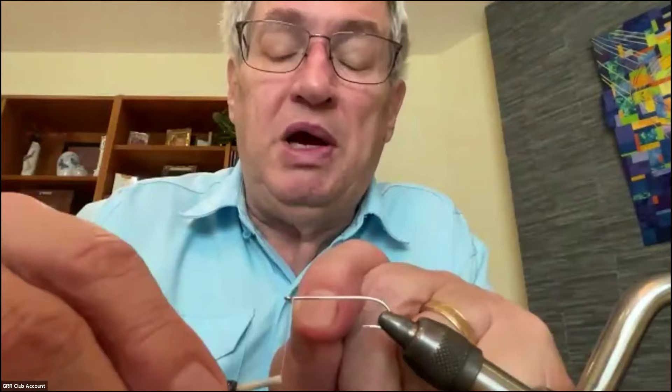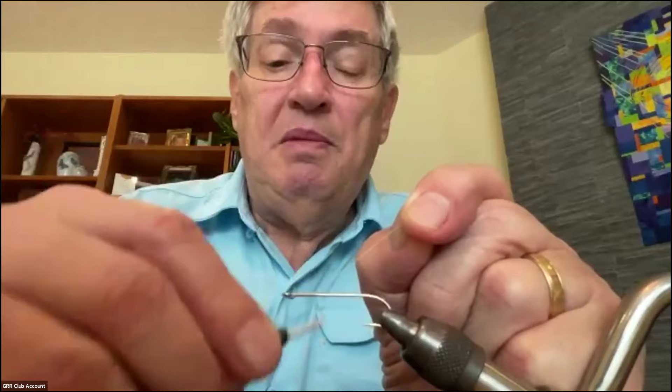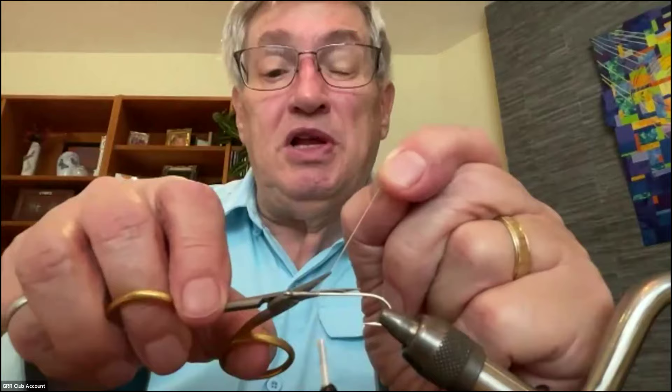I've got a size eight hook, about three-X long. You can tie them on shorter hooks, but you have to adjust the position of the eyes on the shank a little bit. For this one, we'll start right behind the eye and wrap down the shank of the hook, holding up that tip, getting down to partway down the shank — looks like about a quarter there.